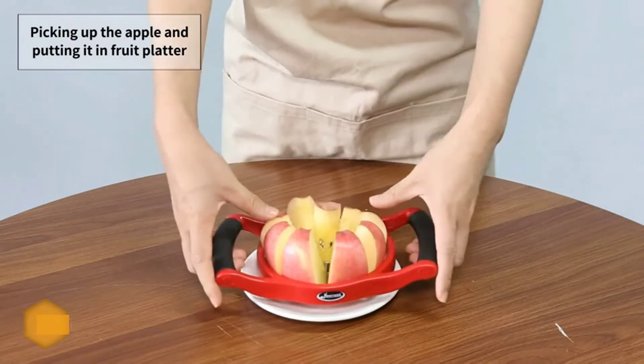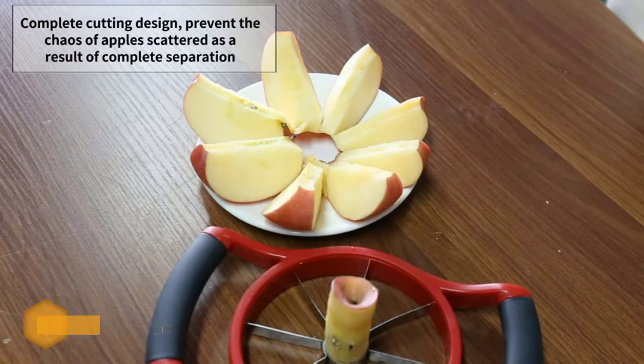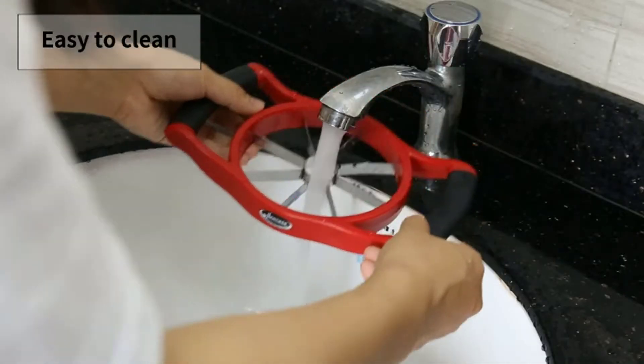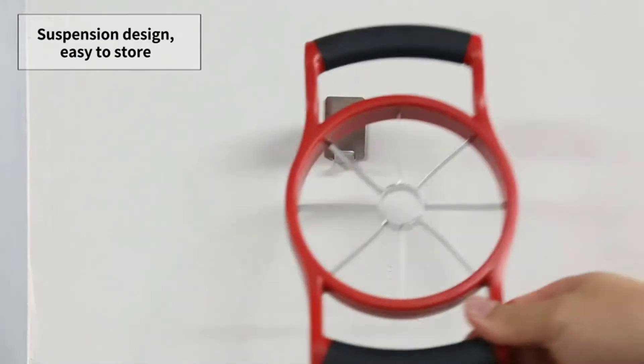Veggies are fed into the slicer via gravity, and slices drop into a container below, keeping countertops clean. You can slice, julienne, matchstick, dice, and more, with up to 30 different thickness and cut presets. The apparatus is easy to clean with brushes for blade cleanup, and it folds down for compact smart storage.